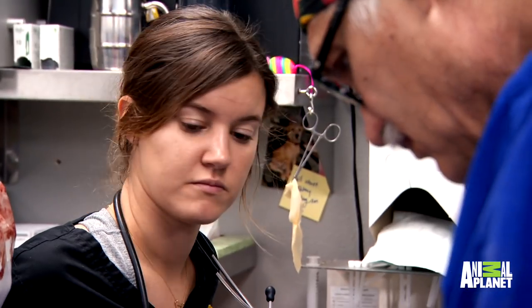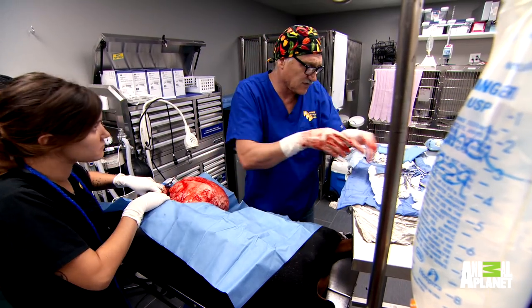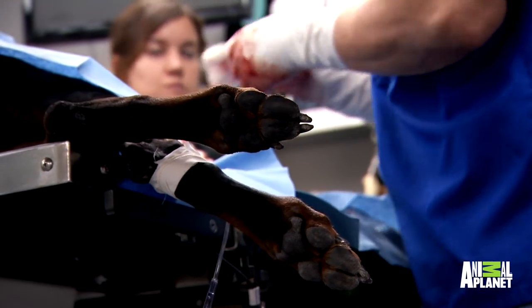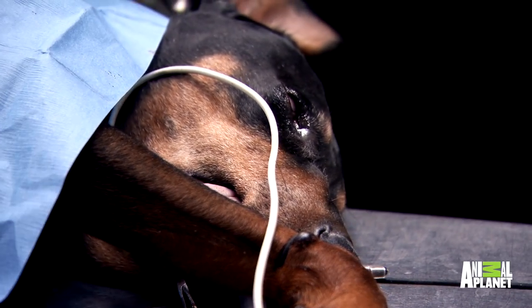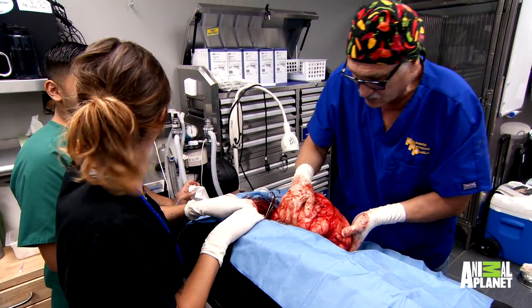Let's see what I got. There's a few good sized bleeders hooked to this. I think I got that main bleeder. Pretty good. It's kind of stuck together. It's a good capsule.